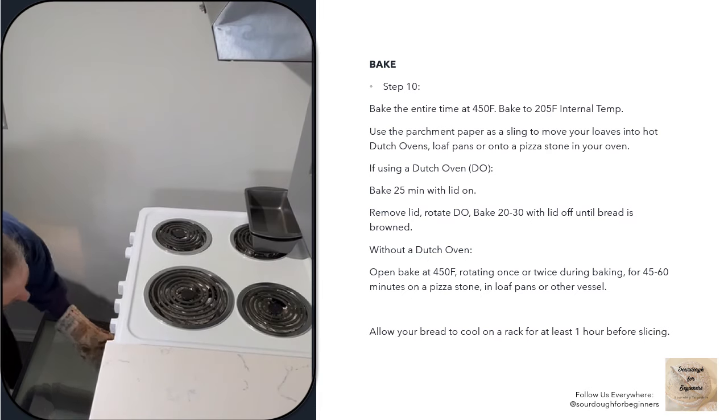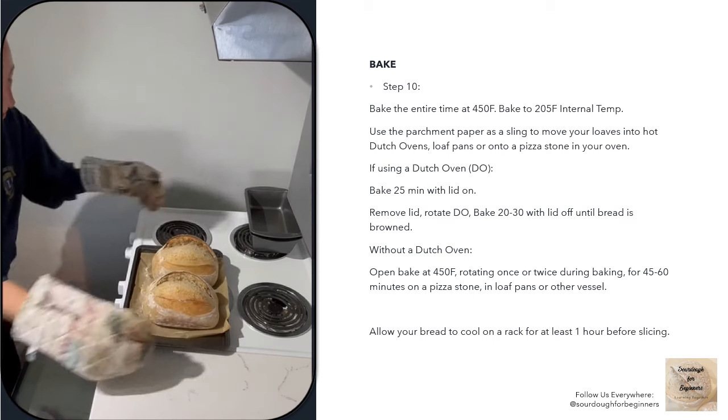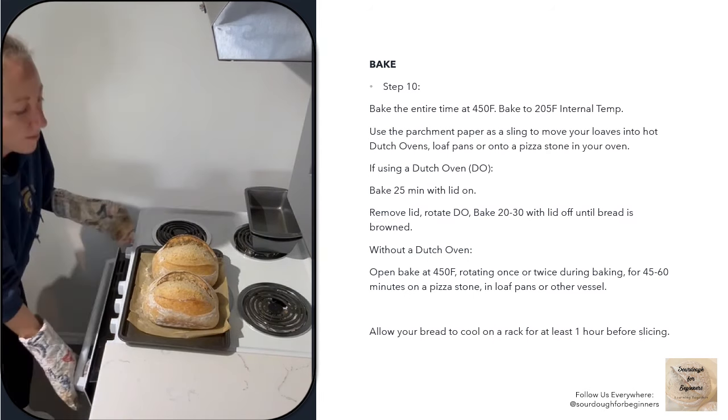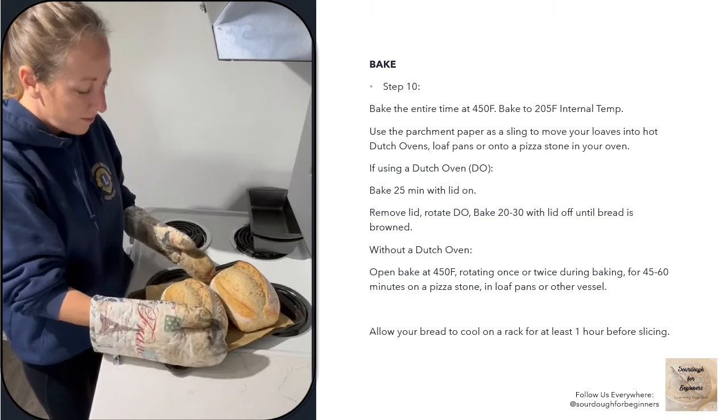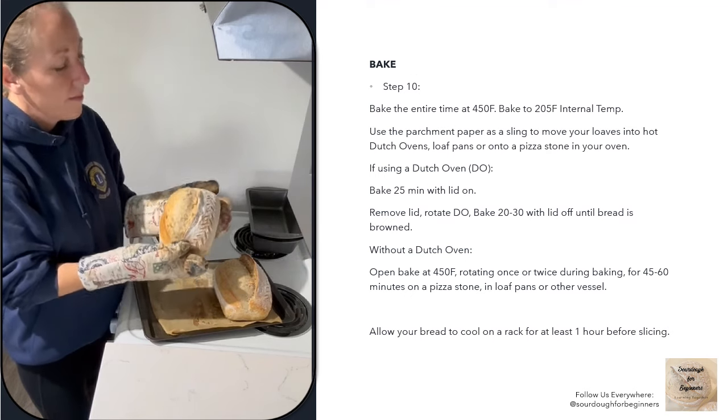And now the most exciting moment — my loaves are done! I'm so excited. They turned out perfectly. They have a beautiful ear. I'm going to set them on a cooling rack to cool for about an hour before cutting into them. We're going to eat them for supper tonight.